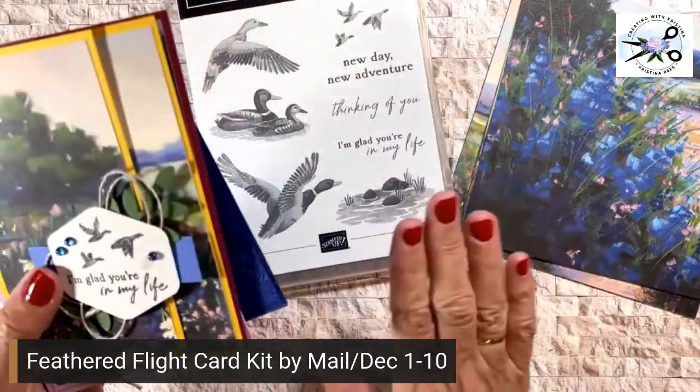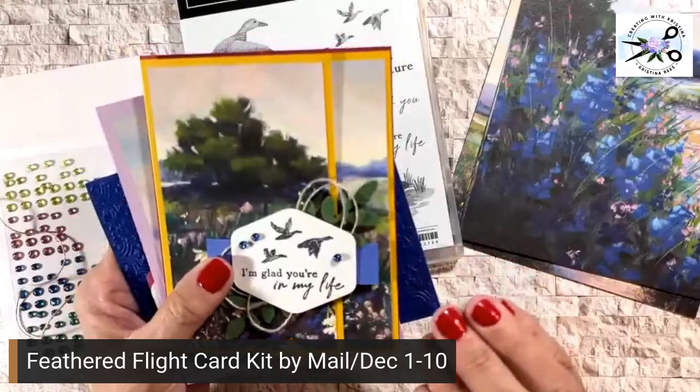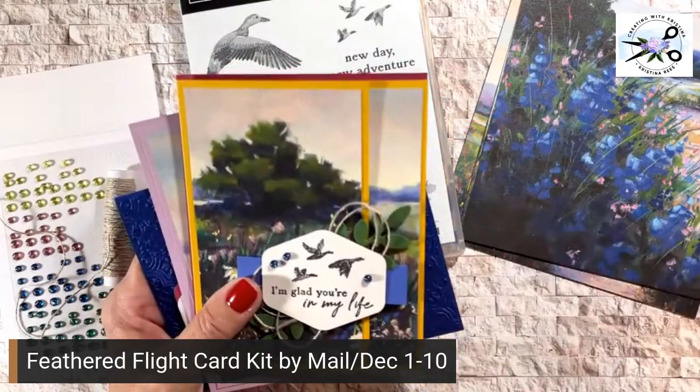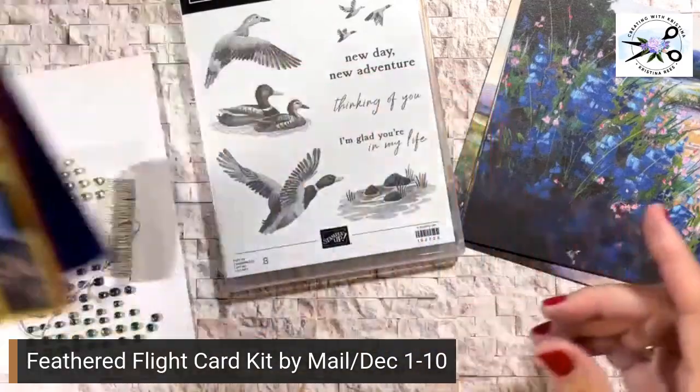I'm going to show you what comes in the kit. I'm going to show you the cards, and I'm going to tell you how you can order it if you want to. Let's look at the product.